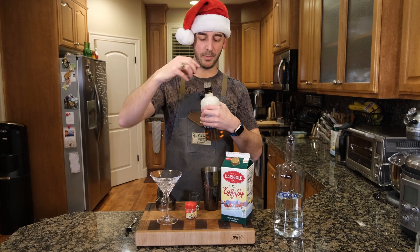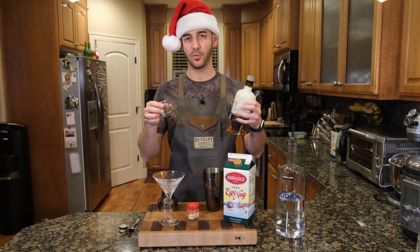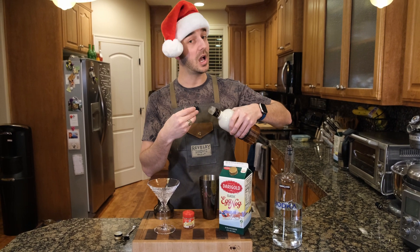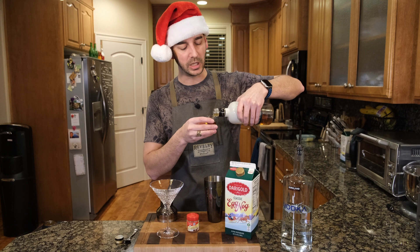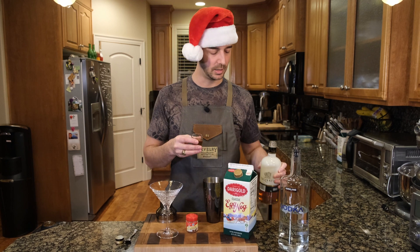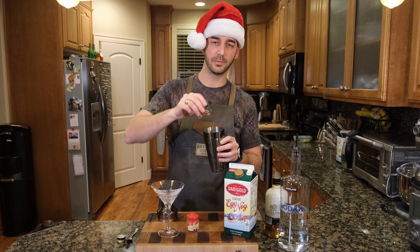Amaretto. Now, amaretto is an almond liqueur — it's delicious. Almond is kind of one of those ingredients you see a lot at Christmas. Maybe it's a Slavic thing, I'm not sure. But for us, our family always did these cool little cookies, and we would use an almond filling. The filling is just delicious, kind of hard to find. But the almond liqueur — wonderful. In it goes.